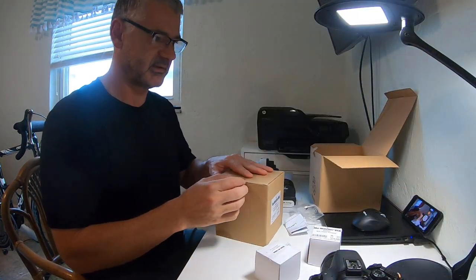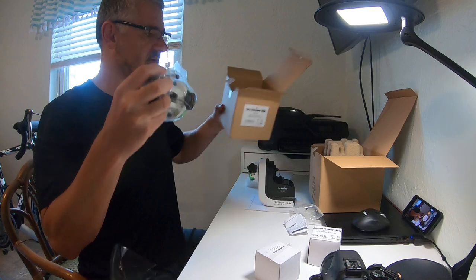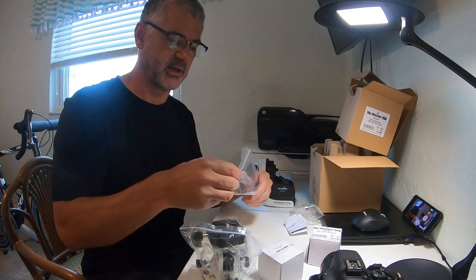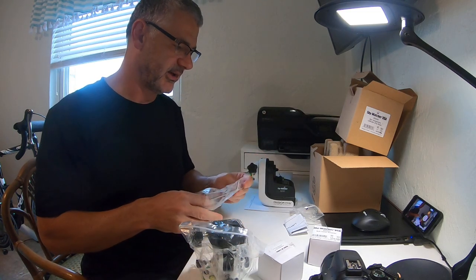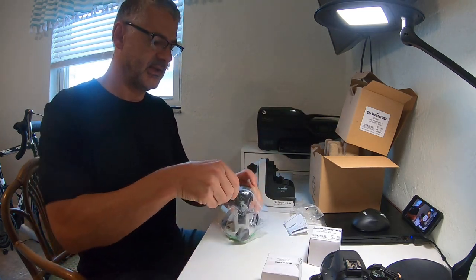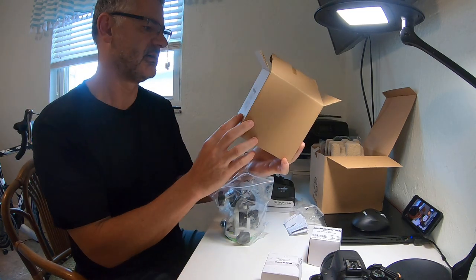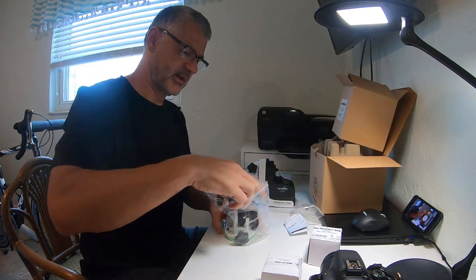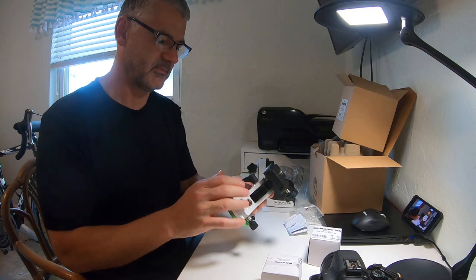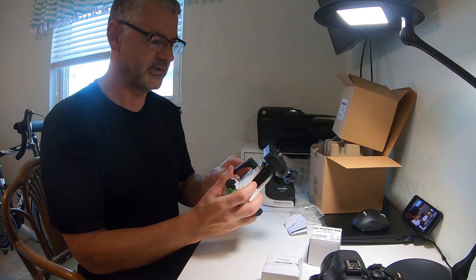The piece that makes this work as an EQ mount is this. I have no experience with this particular setup, but there are a few videos online that I've watched and I think I can figure it out. There's a little Allen key tool — not sure what I'll need that for. And this is called the Star Adventure Latitude EQ base. Initial impressions are that this is a pretty heavy metal piece.